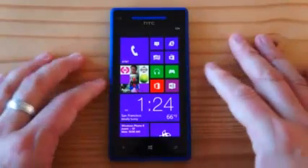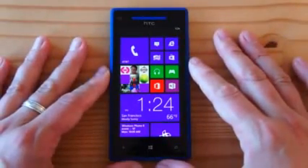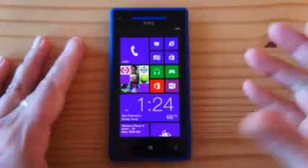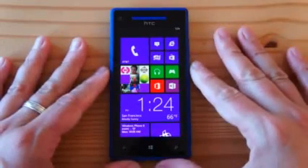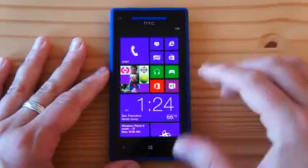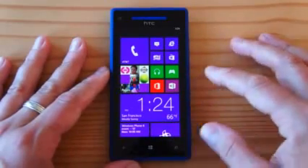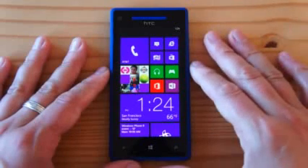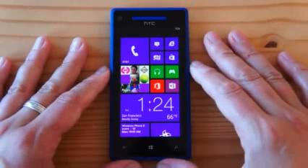The first thing you'll notice is that it's a relatively compact-looking handset, and the reason for that is it's actually only a 4.3-inch screen, which in this day and age is kind of small for a flagship. But it's a 720p 4.3-inch screen — 1280 by 720, 341 dots per inch, Super LCD 2. It's quite the display.